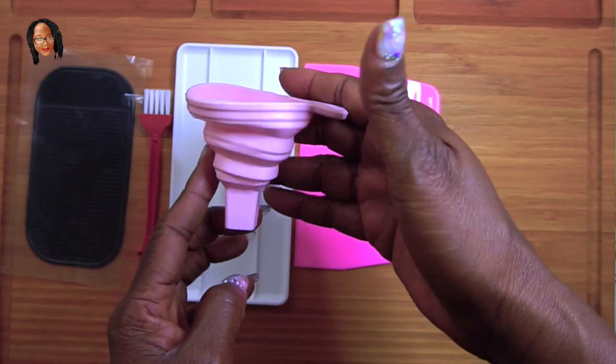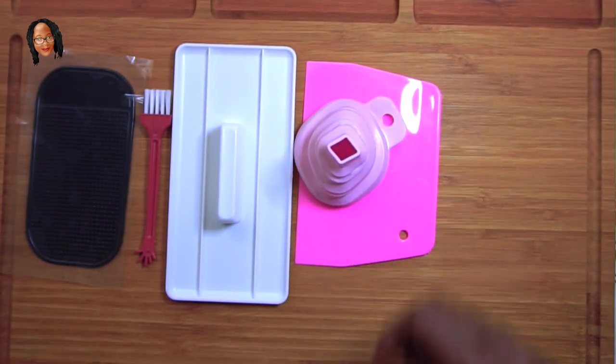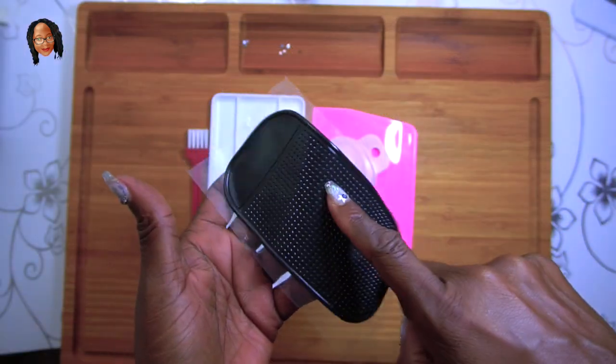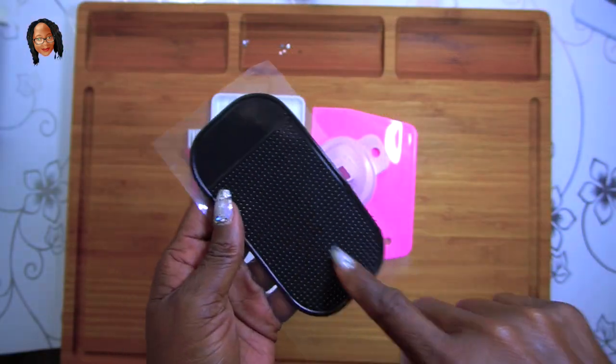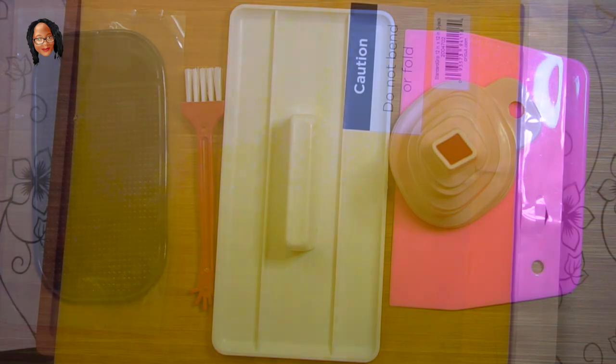And of course there's a funnel to help you sort your diamonds into their separate containers, which I will do in a later video. That's all that came in the little kit, but it's a good beginner starter kit. If you want to get it off of Amazon, the link will be below.